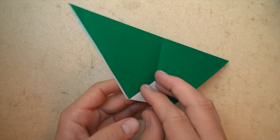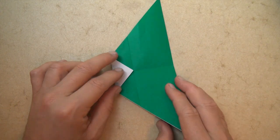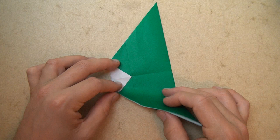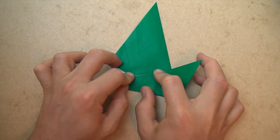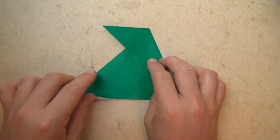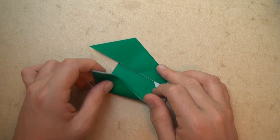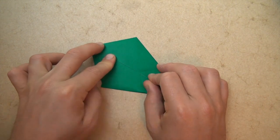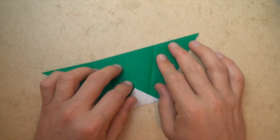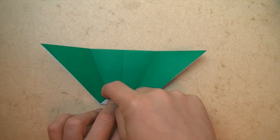Now let's turn over right to left, and rotate. And now let's fold this edge to the middle crease. And rotate. And let's fold this edge to here. And unfold. And unfold. And let's fold this edge to this crease.